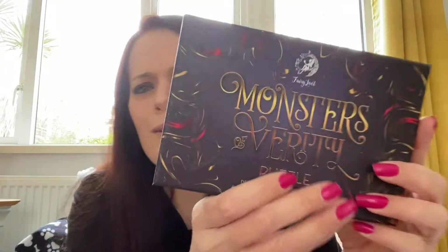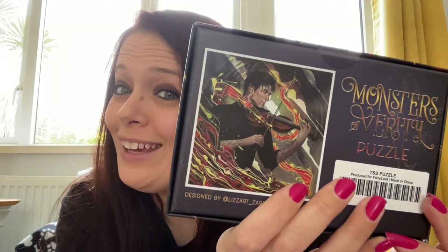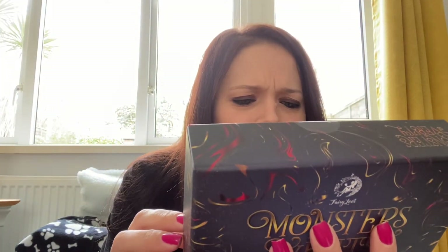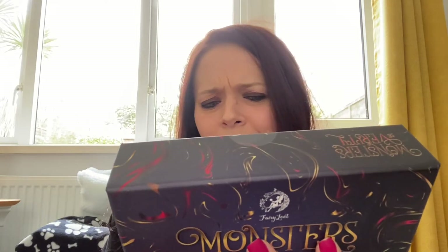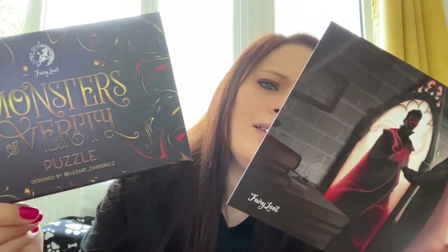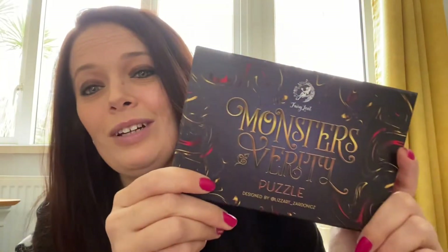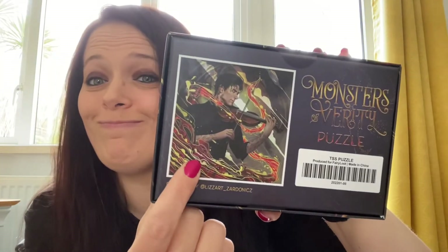Okay, so next we have a Monsters of Vanity puzzle — oh, just look at that. I'm definitely making this. It's by Liz Art Sedonics — I'm probably pronouncing that wrong, I'm so sorry. It features August Flynn from Savage Song by V.E. Schwab. Haven't read it, it's on my to-do list, but I'm definitely making this very, very soon.